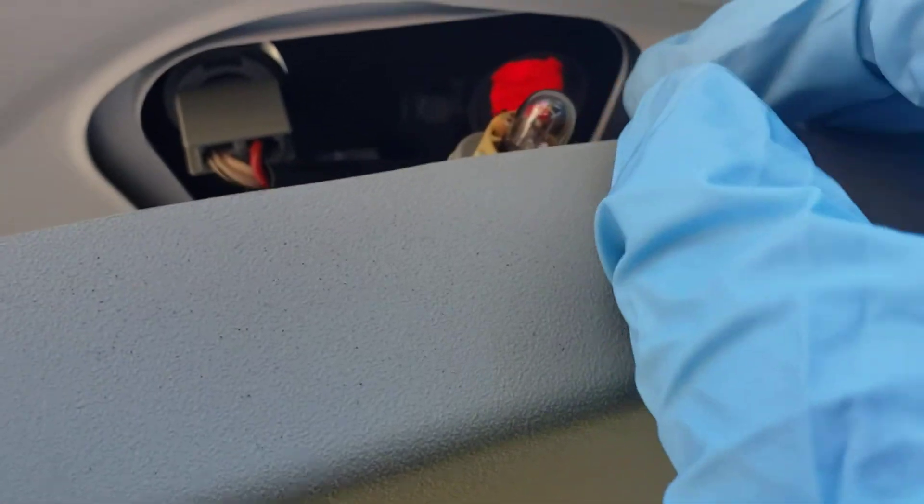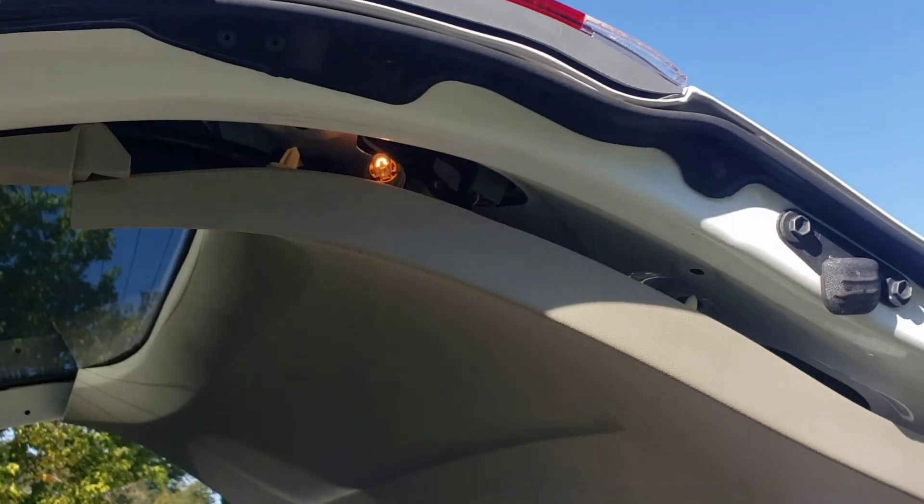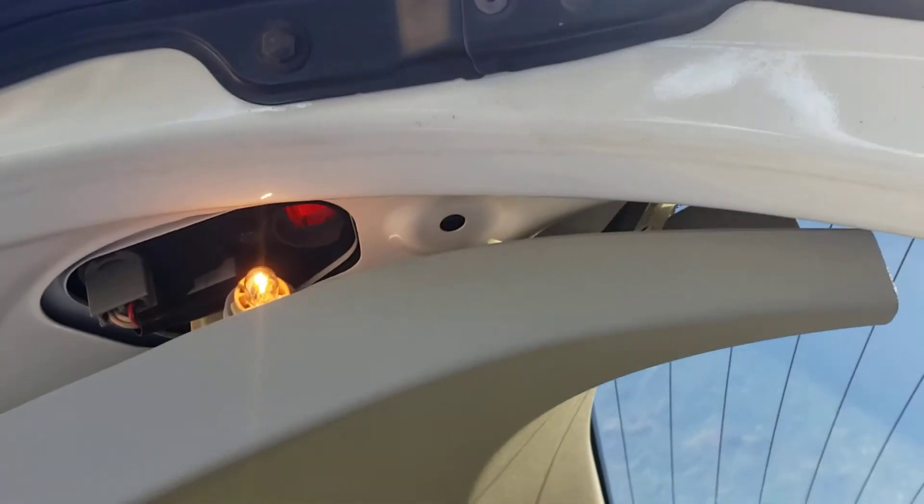Basically, turn it counterclockwise, pull it out, pull out the bulb, replace it with the new one, and test it out. I got them turned on — yes, they do work. That one works. Let's see if the other side works — yes it does.